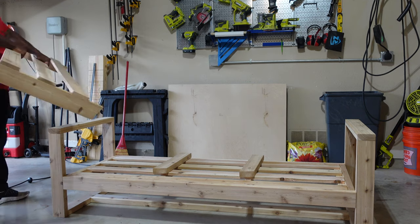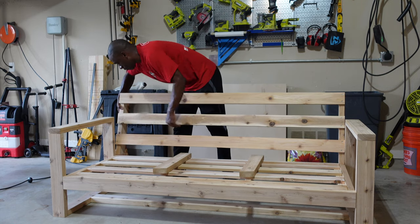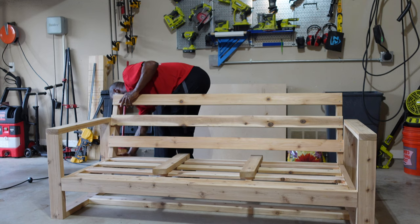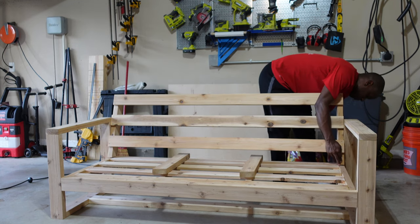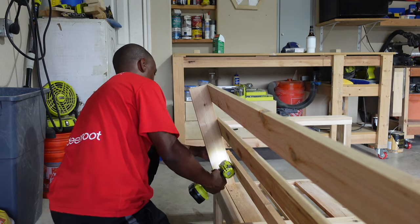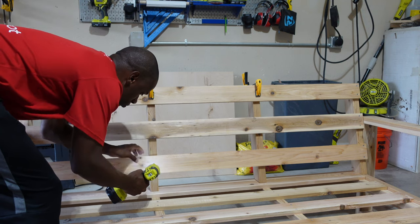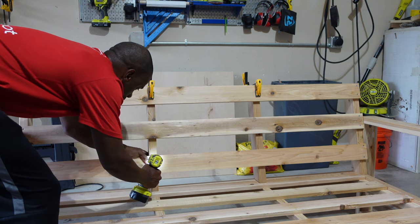Let's go ahead and attach the back part to the rest. I'm just going to line up the back of the angled two-by-fours with the edge at the bottom, and we can start to see this thing coming together. From the back, I'm going to use some two-and-a-half-inch screws and attach it to the base, then add the two middle pieces and attach them to the slats. Using some clamps is a good way to keep the boards in place and keep both hands free.